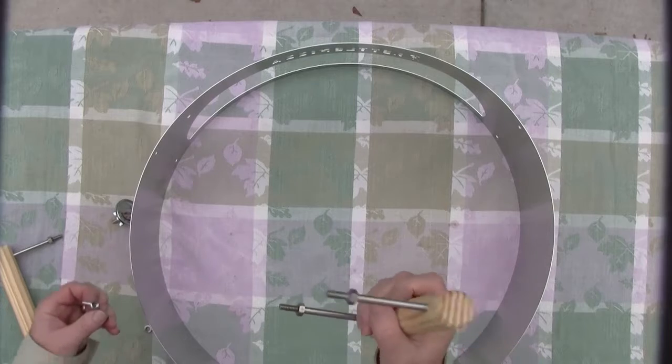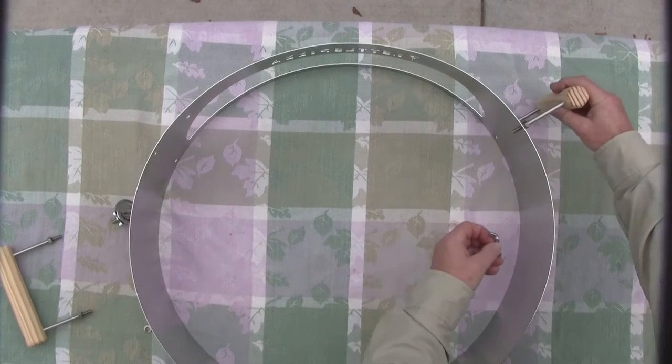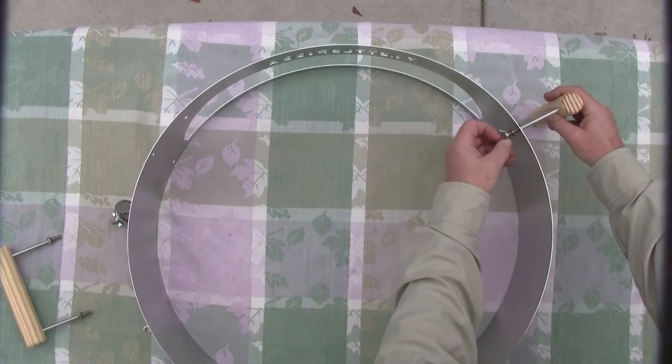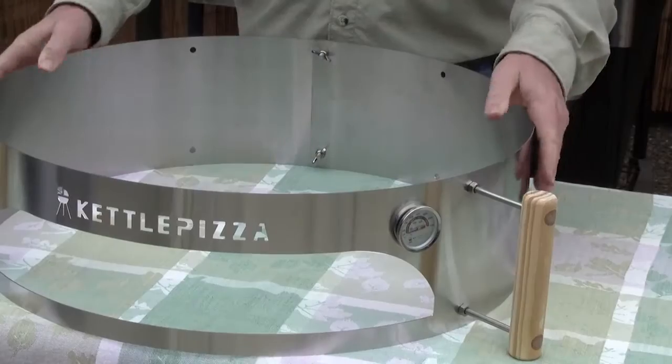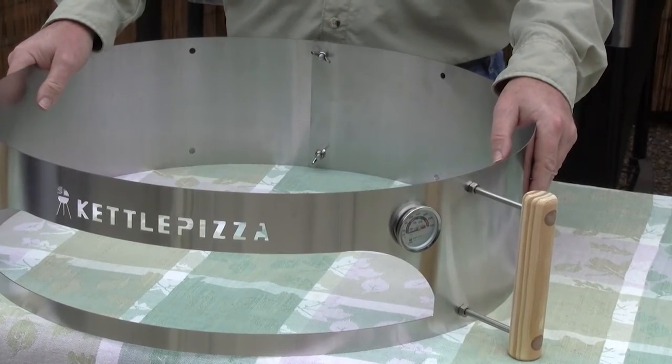The only thing left is to put on your handles, and that takes a handle, two wing nuts, and a lock washer. Insert that into the holes, add the lock washer and wing nut — and that's it. That is your Kettle Pizza Pizza Oven Conversion Kit assembled in no time at all.